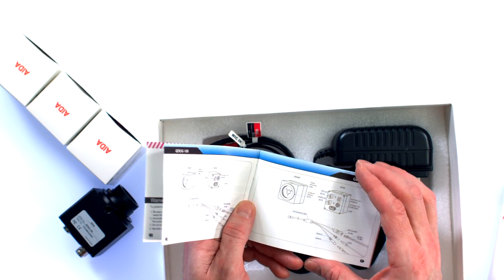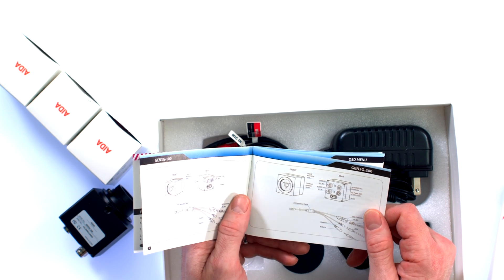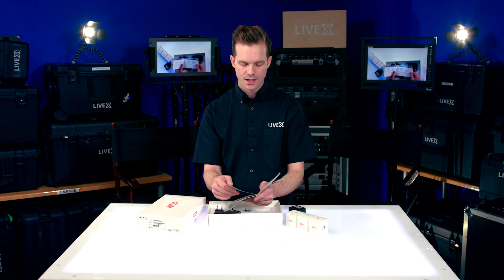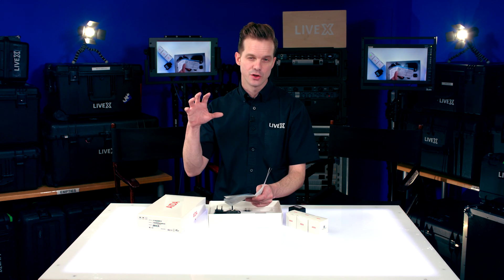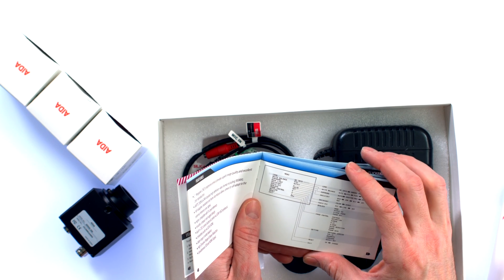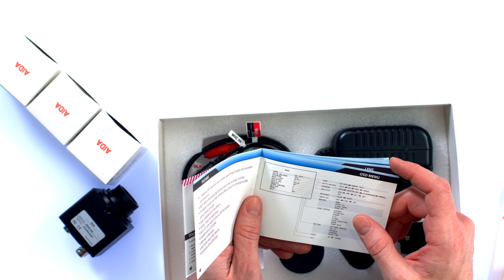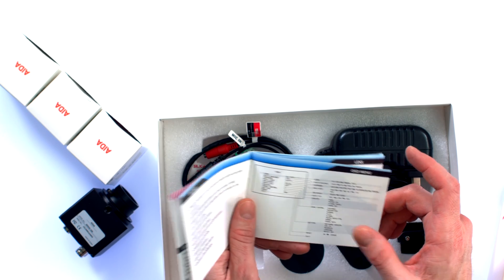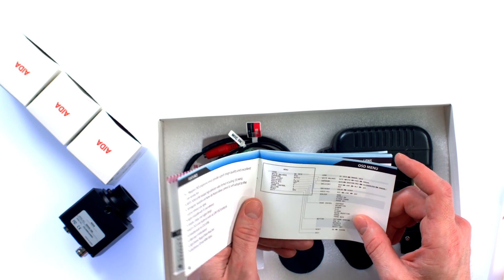These would be great crash cams or little desk cams if you needed something to hide in the set. Often we're using these in the back of the venue to give us a big POV wide so that we don't have to use one of our other broadcast cameras, which can be very difficult to hang from the rafters or railing at the top of the venue.